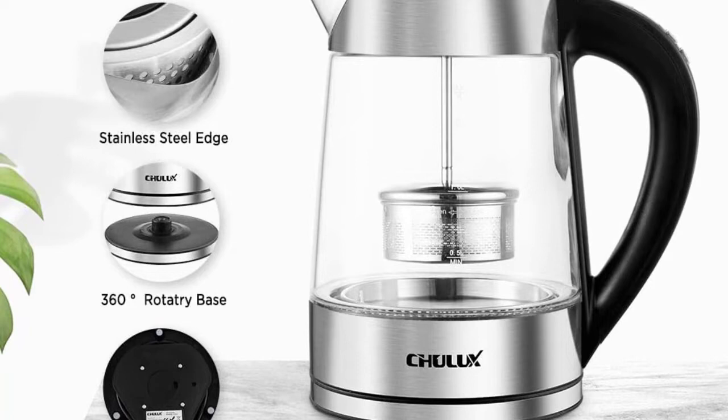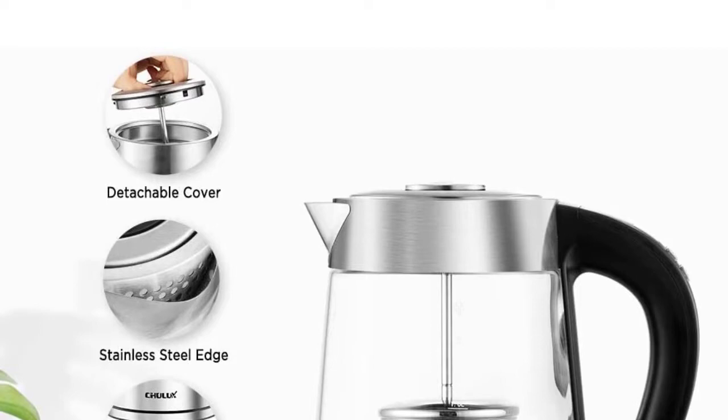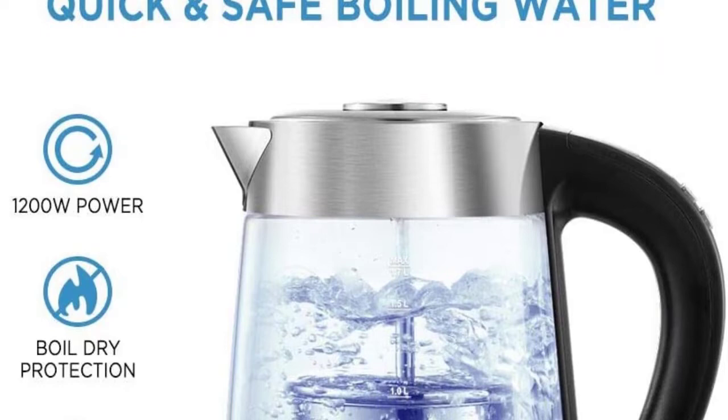We like the fact that this glass tea kettle has multiple colored LED lights that correspond to the correct temperature for various types of drinks. For example, if the kettle reaches 122 degrees Fahrenheit, the bottom light will be yellow.